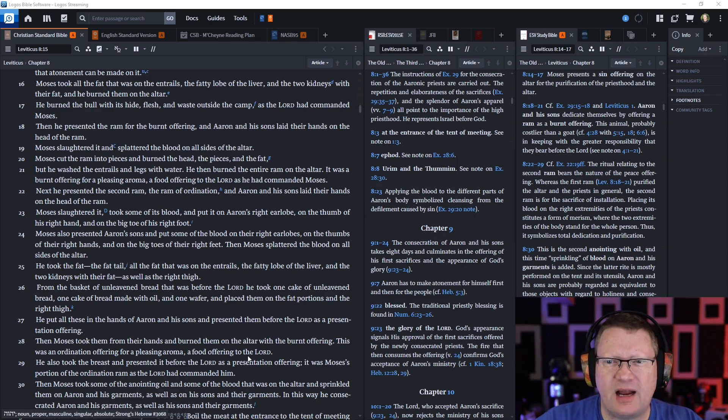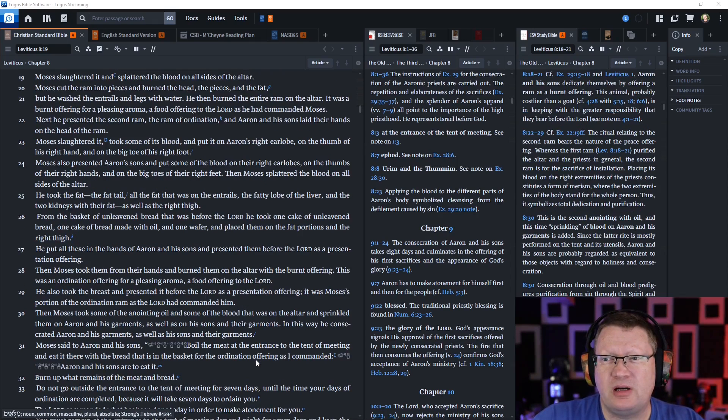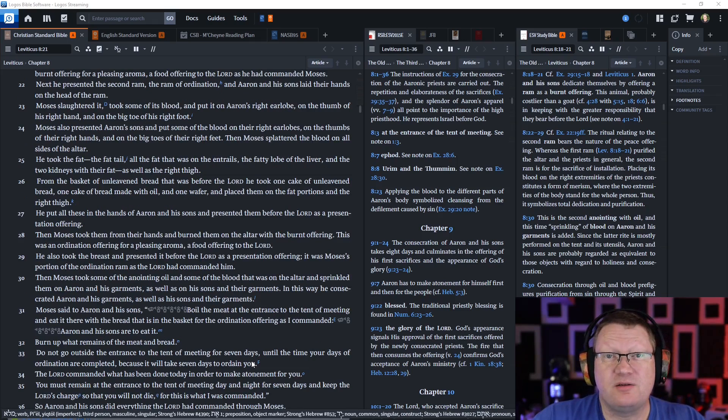Aaron and his sons laid their hands on the head of the second ram. Moses slaughtered it, took some of its blood, and put it on Aaron's right earlobe, on the thumb of his right hand, and the big toe of his right foot — symbolizing he's completely covered. Moses also presented Aaron's sons and put some of the blood on their right earlobes, on the thumbs of their right hands, and on the big toes of their right feet. Then Moses splattered the blood on all sides of the altar.